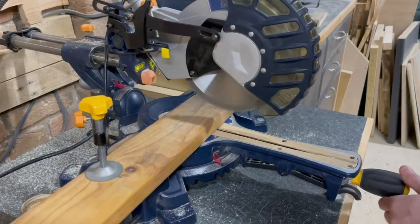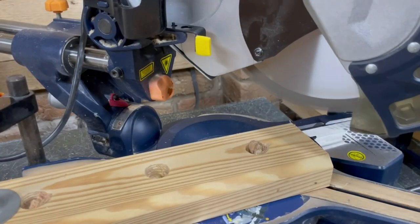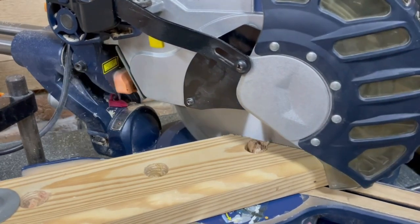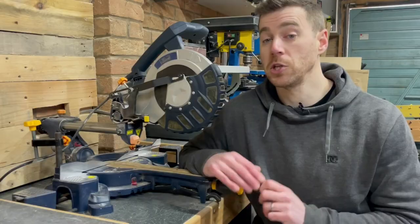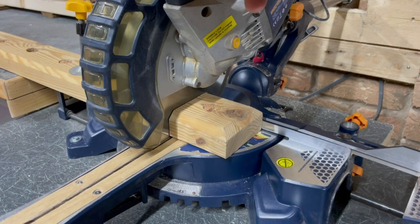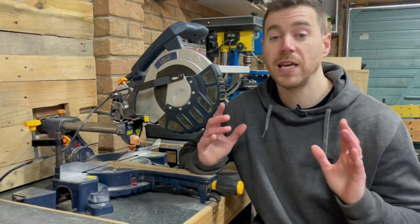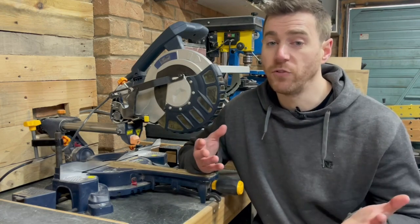Many people like making a scoring cut first at a shallow depth, then a second cut all the way through — this works best on denser or thicker material. To cut a miter, set the angle, line up to the waste side of the line, get the blade running, push it down and away. For a bevel, adjust the bevel angle and do the same. For a compound miter, adjust both bevel and miter angle then cut the same way. After any cut, let the blade come to a complete stop before lifting it back up, as the spinning blade can catch the freshly cut wood.